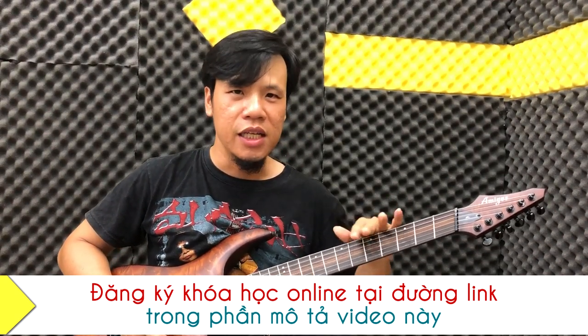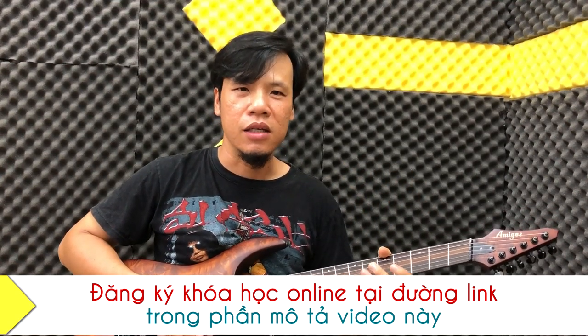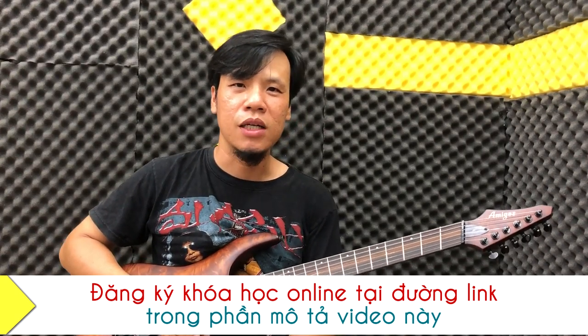Các bạn hạ hết các dây xuống rồi đánh, các bạn nghe cái tiếng trầm, tiếng bát rất là mạnh mẽ. Quy lịch thì thường trong cái giọng metal họ xài cái kiểu hạ dây rất là nhiều. Chúng ta cũng nên tập qua thử nha.